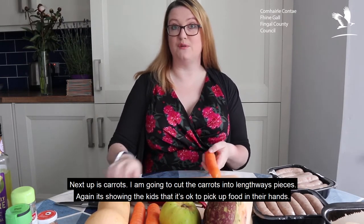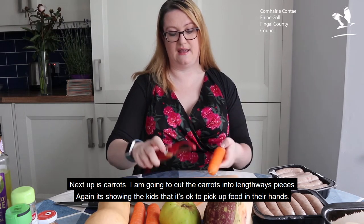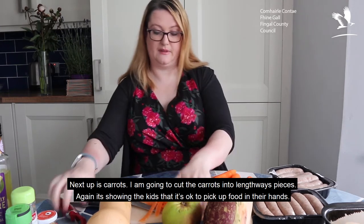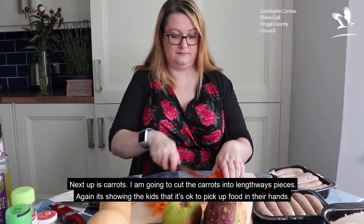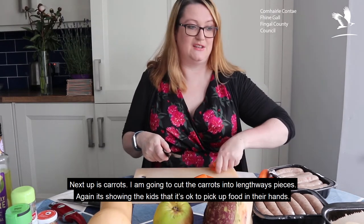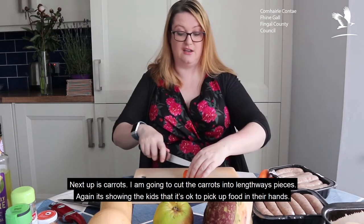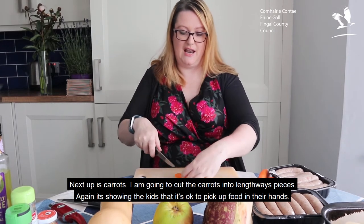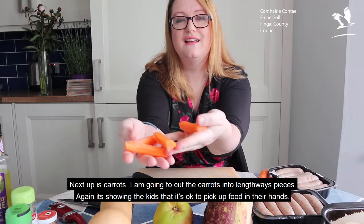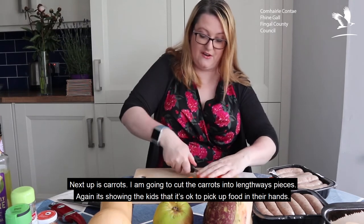Next up, these carrots. They have been washed but they do need a quick peel. You can use the peels to make a lovely vegetable stock, or they're perfect for going straight into your compost bin. I'm just going to top and tail them. I'm cutting the carrots in a similar manner to the potatoes — lengthways pieces — so I've got four pieces. It's showing the kids that it's okay to pick up the food in their hands.